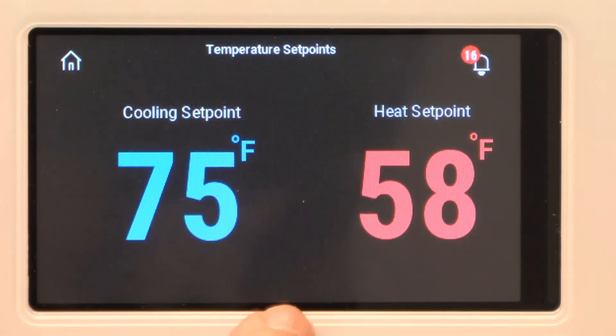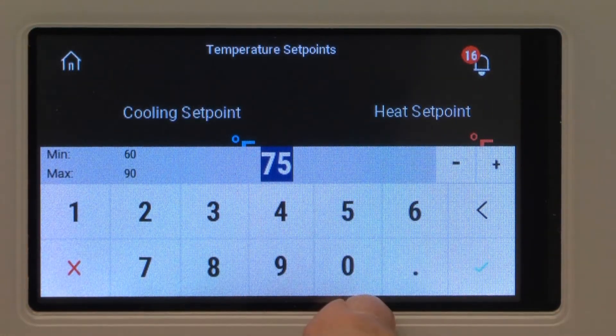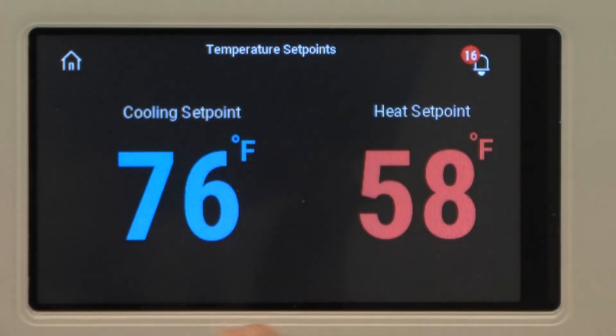If I want to set temperatures up I can go in here and change it numerically. So I would do 76 and give it the check mark.